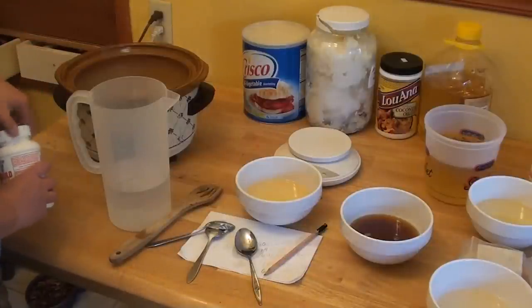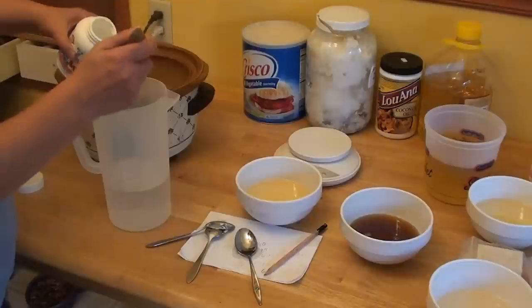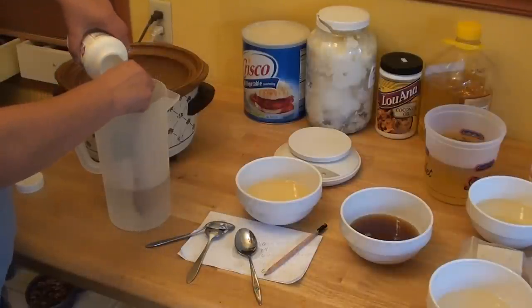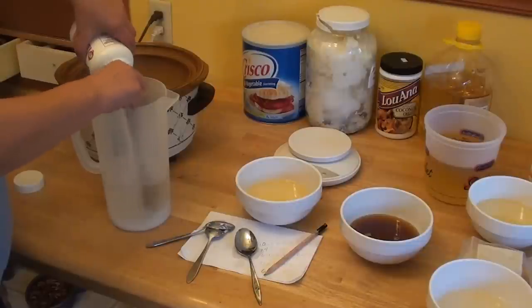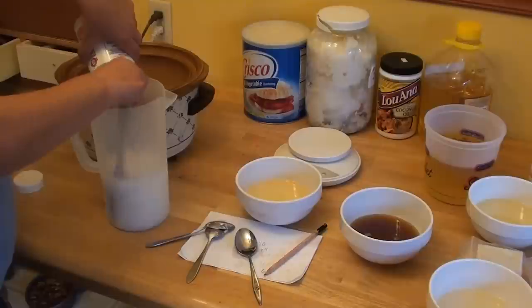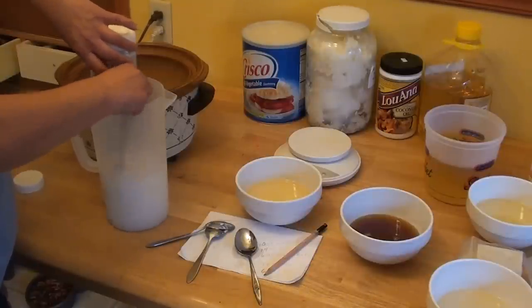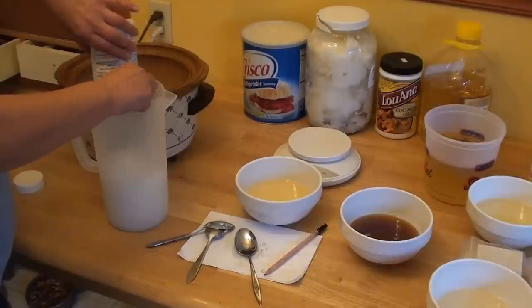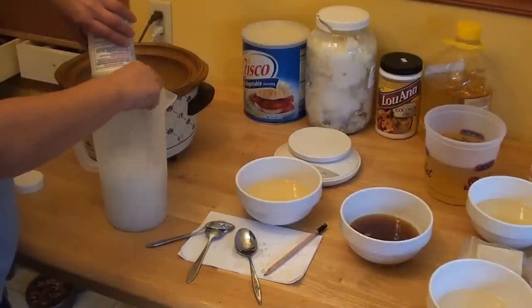We're going to take 14 ounces of lye and mix it — be very careful because the lye is hot. This has already been pre-measured. It's very important that you stir your water and lye mixture and pour your lye in slowly. When you're mixing it, you're making sure that your lye doesn't become lumpy.